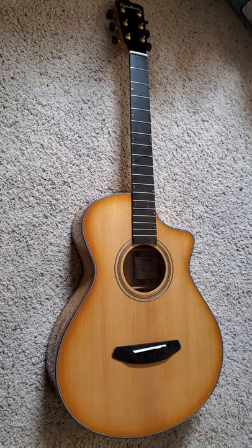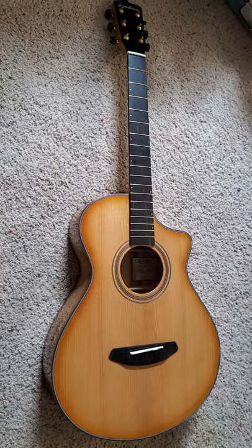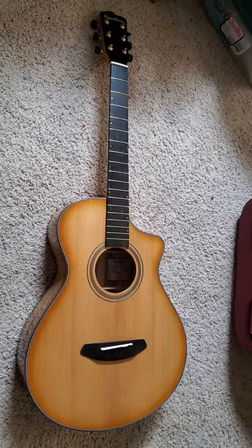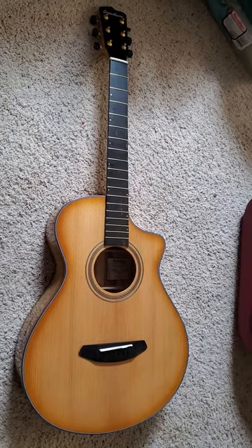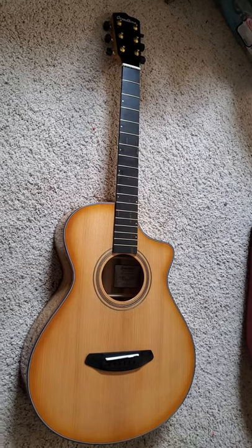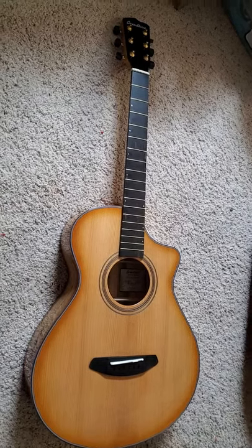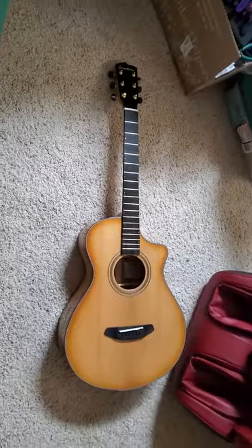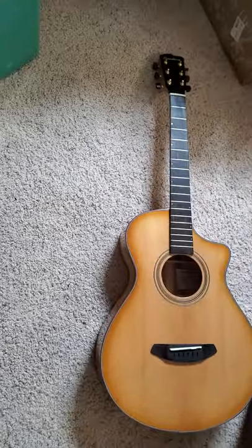I hope that Breedlove can stand behind this product and do something to make this right. This is one of their highest-end Asian-built guitars before you get into the Oregon series. I don't think you should have to suffer the quality and the cost cutting — not being able to play a guitar for 800 bucks.